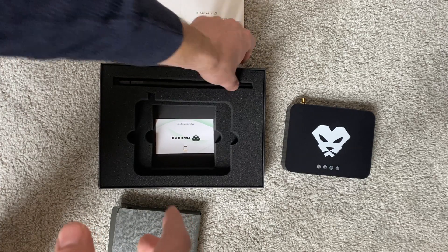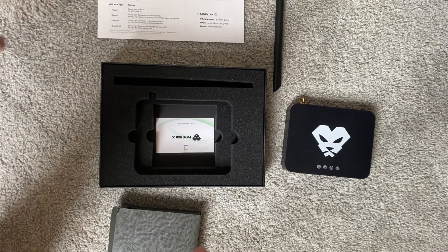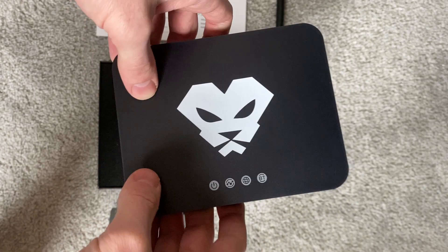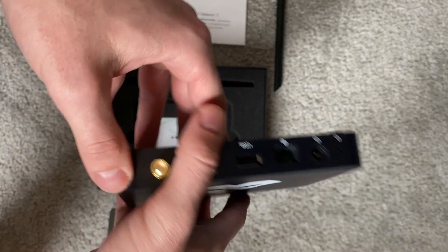I'm always going to be a proponent of upgrading and getting a good antenna to maximize earnings. The Panther X2 — I've really enjoyed it so far. You can see the photo of where I installed it at my friend's house, and it's a little bit bigger profile than your RACs and Mntd units.